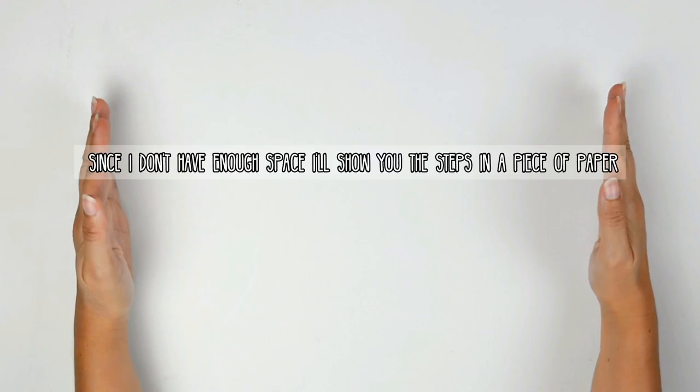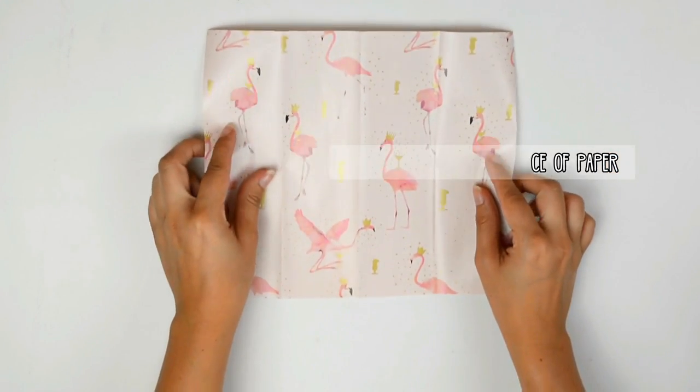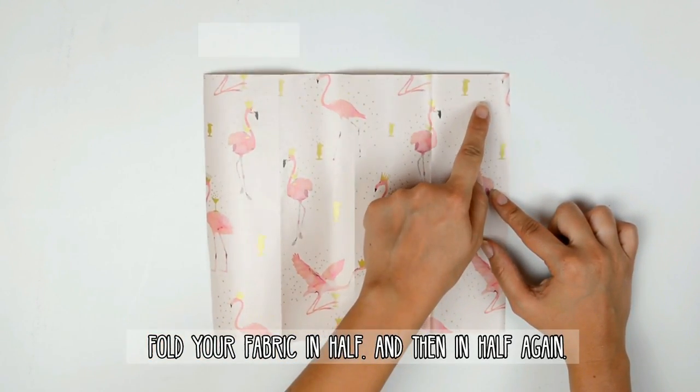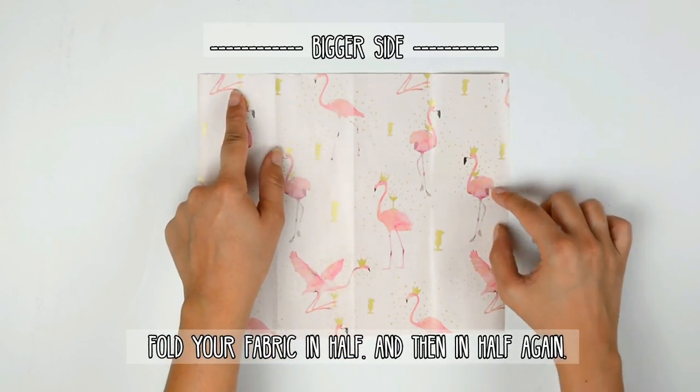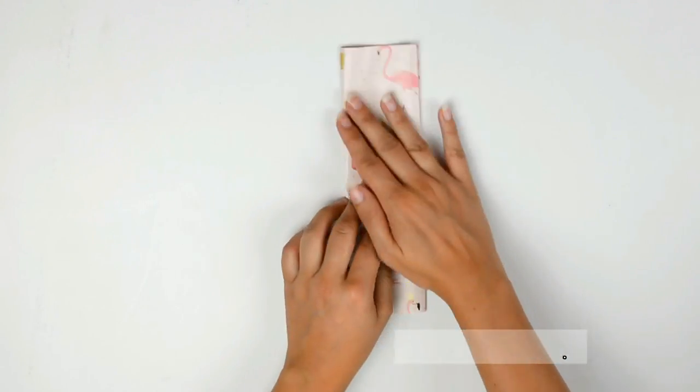Since I don't have enough space, I'm going to show you the steps in a piece of paper. Wrap your fabric and fold it in half, leaving the bigger side up, and then fold it again.